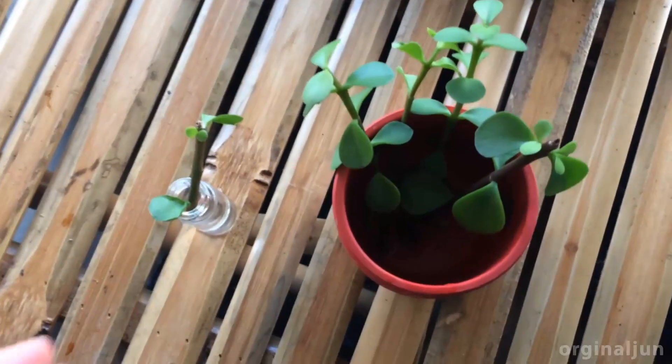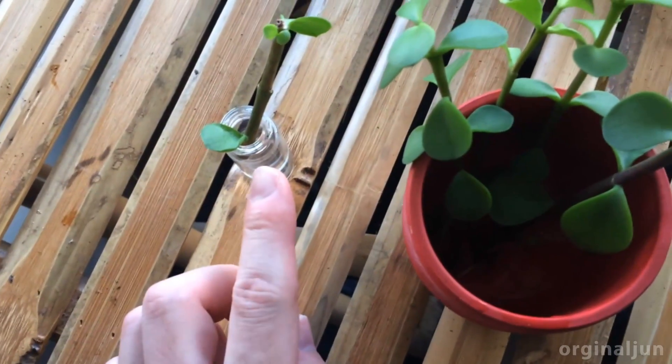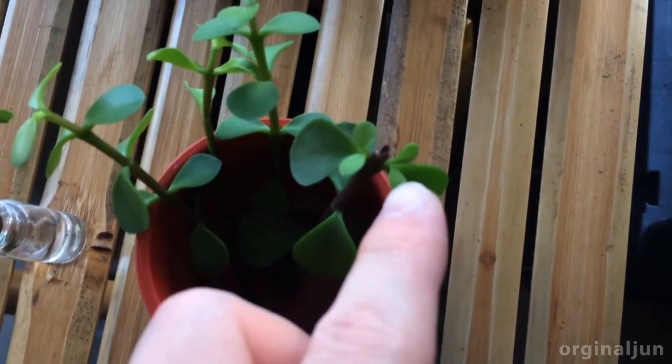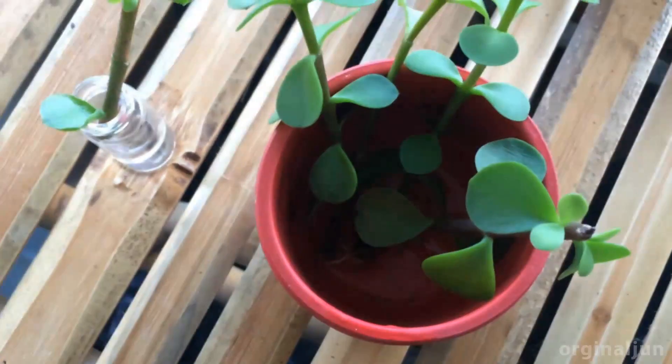It has been a couple of weeks later and you can see these stem cuttings. This little stem is doing all right — you can see new growth from each side with the stem on top. The roots are doing fine; you can even see the bottom stem growing new sprawling roots. I give them only a small amount of water so that the main stem of the stem cuttings stays pretty dry.